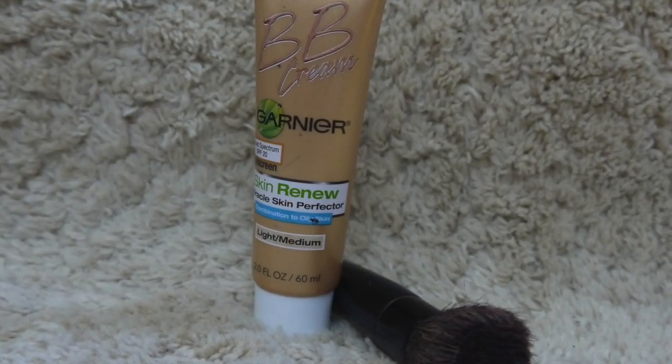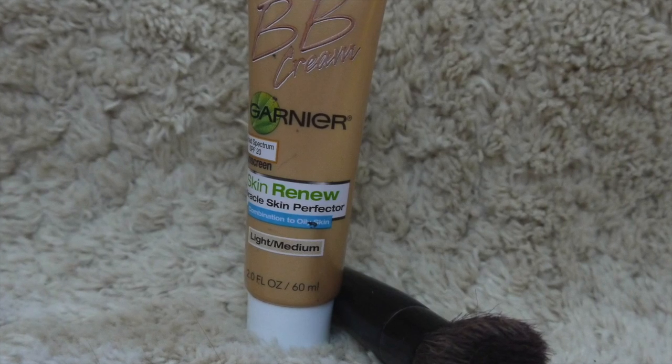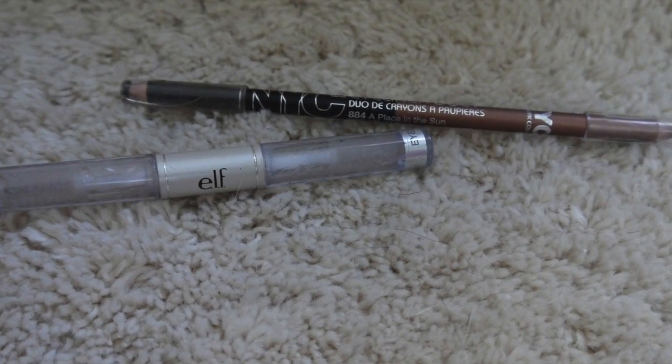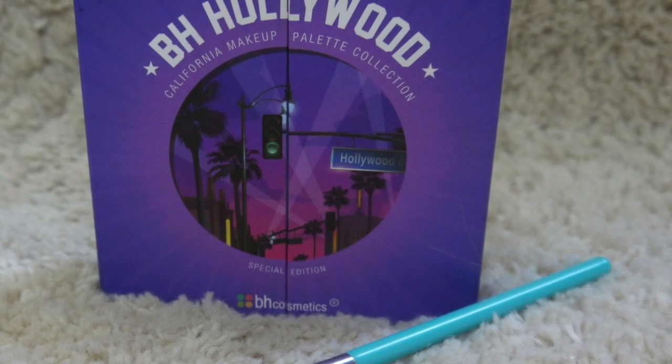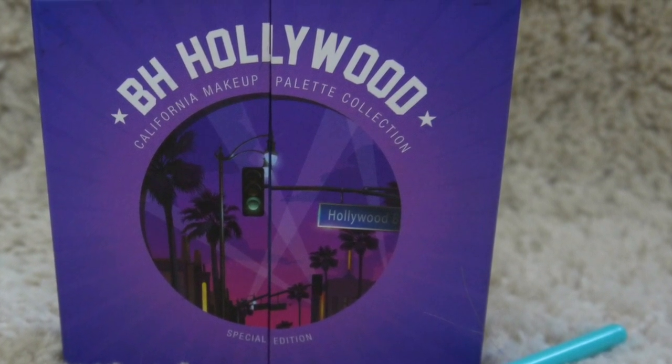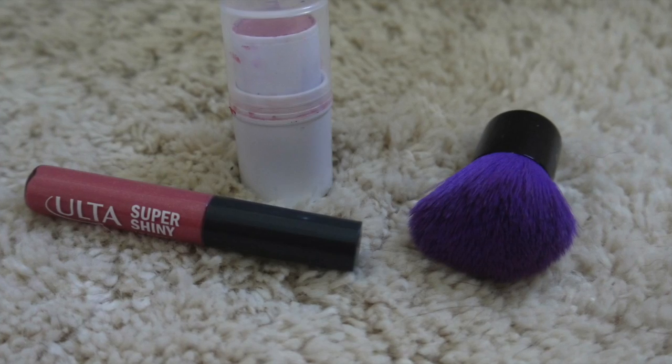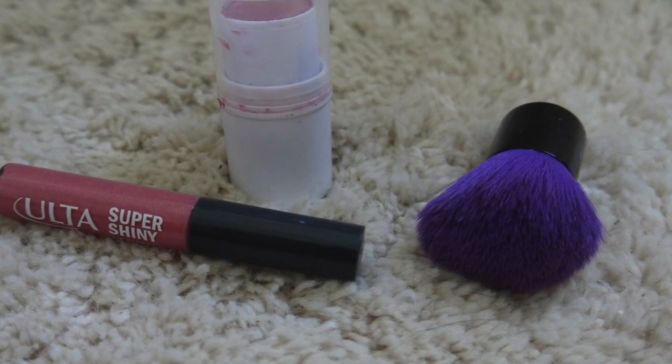The products you'll use are any foundation or any BB cream, an eyebrow pencil, an eyebrow gel, any eyeshadow palette along with red, white, and blue, your favorite mascara, eyeliner, and eyelash curler, cheek blush, and lip gloss.